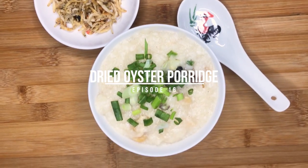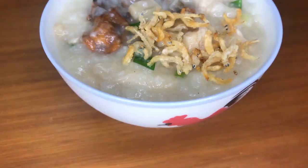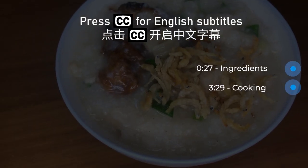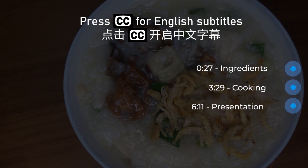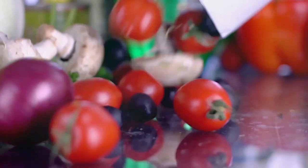Hey everyone, welcome to Gastromania. There's a dish I look forward to having every time I return to Singapore from the UK — dried oyster porridge. It's perfect for rainy and cold weather. When you don't know what to make for dinner, this is a simple one-pot solution. Let's get right into the recipe.